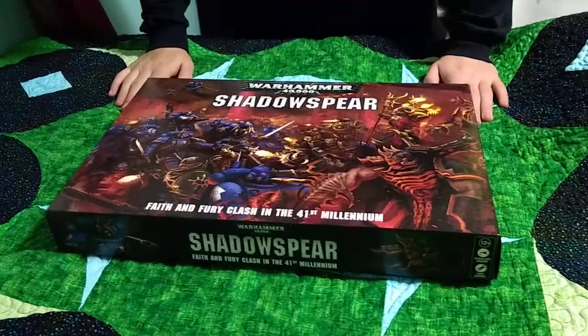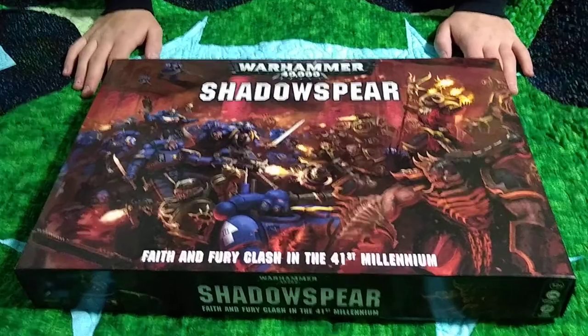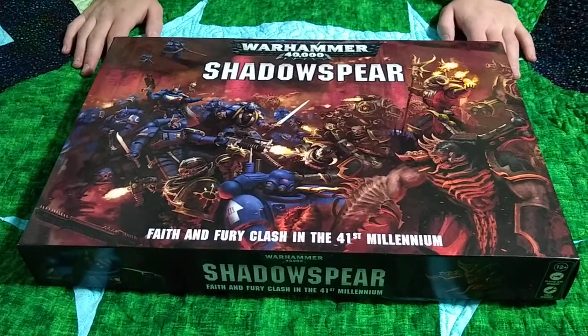Hey, what's up guys, Chris here. I'm just going to show you an unboxing of this new Warhammer 40,000 kit - Shadow Spear. I've been pretty excited to get this, so I just got it today. Let's open it up.